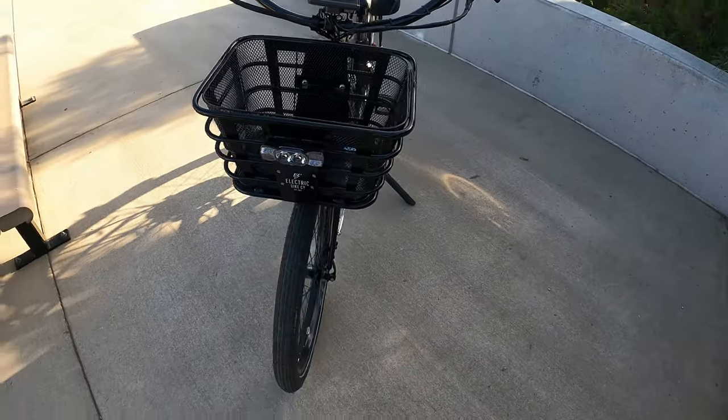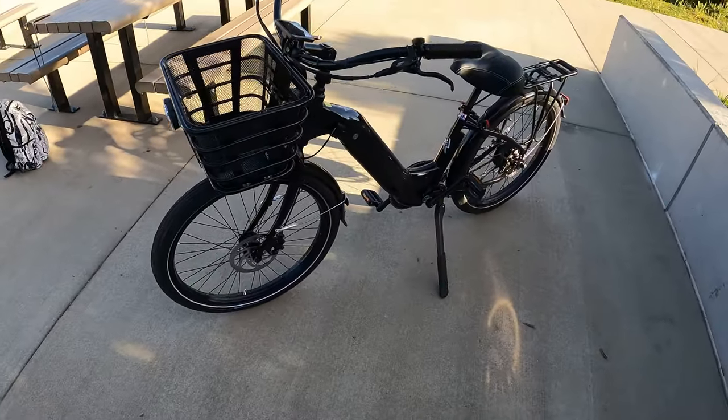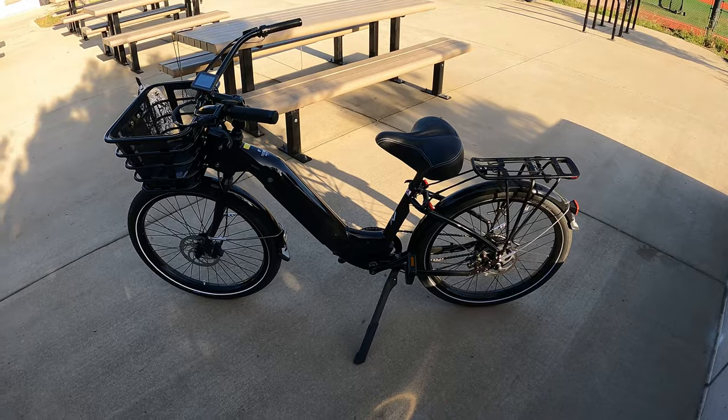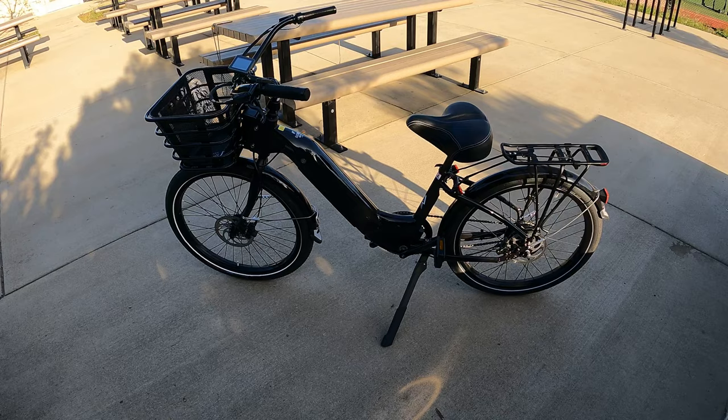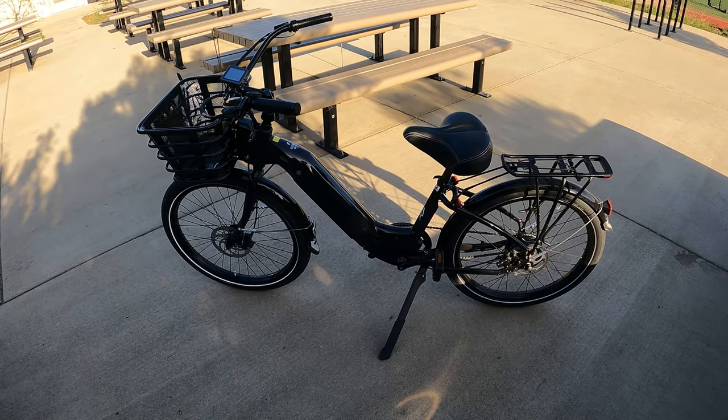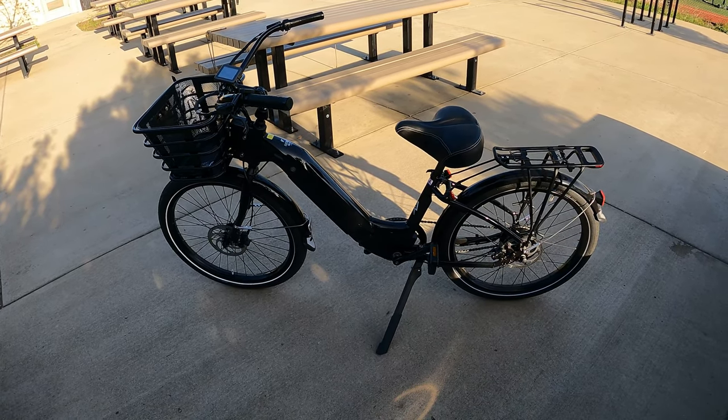Now for the most part, who is this bike made for? Because I think this is really important. This is a very different bike — I would say this bike would be perfect for a suburb area or beach town.